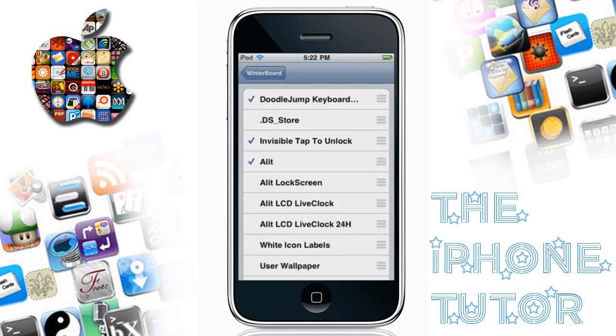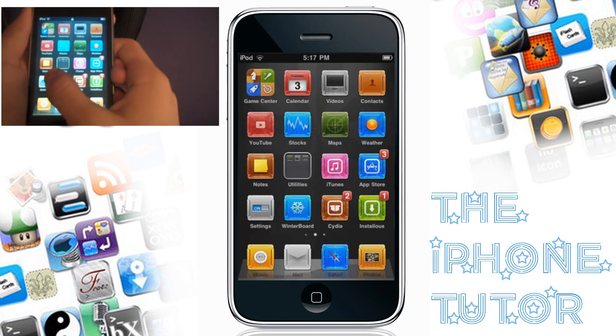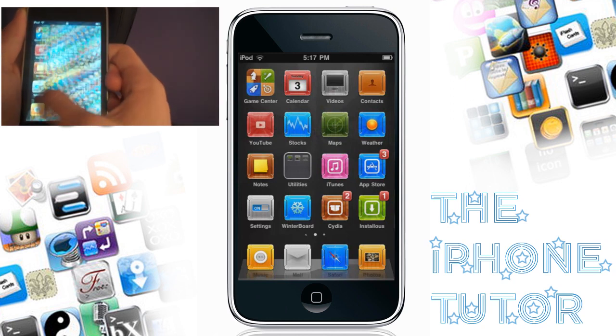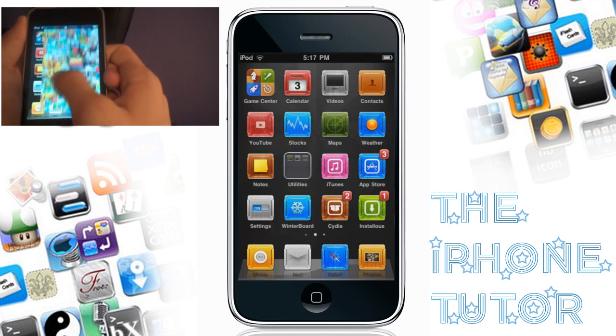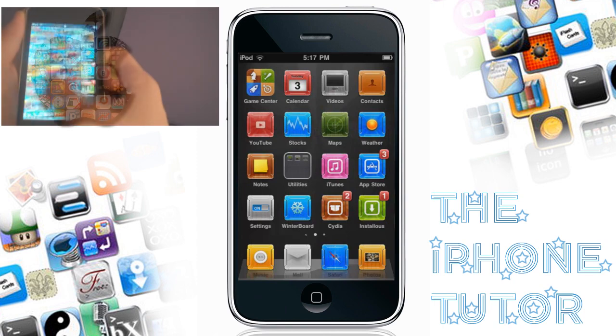Invisible Tap to Unlock — check that and respring. Once you've resprung, your iPod should work like this: where the slide to unlock isn't there, but you can still move to unlock your device.